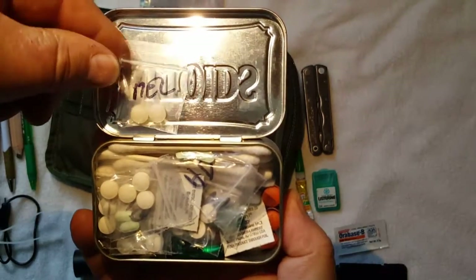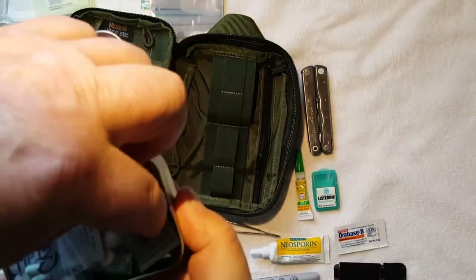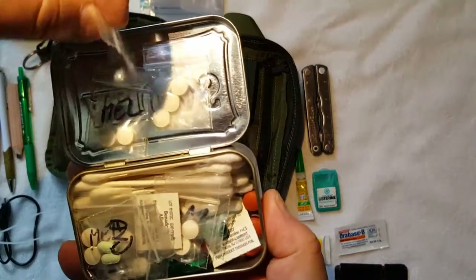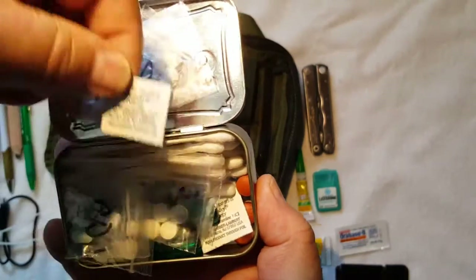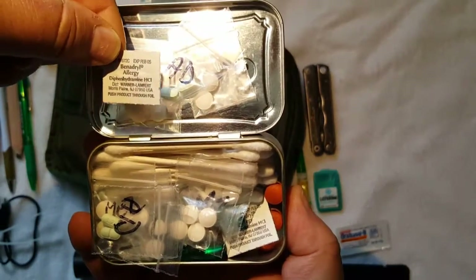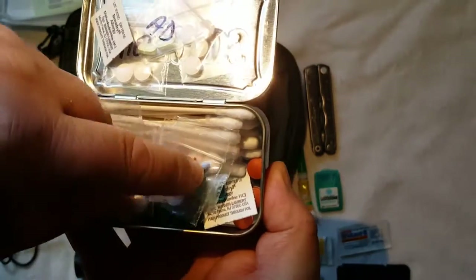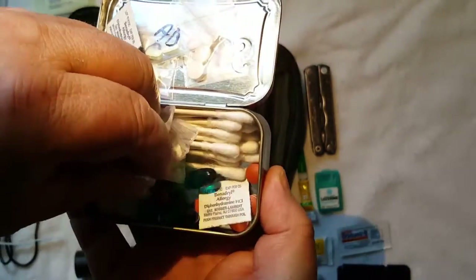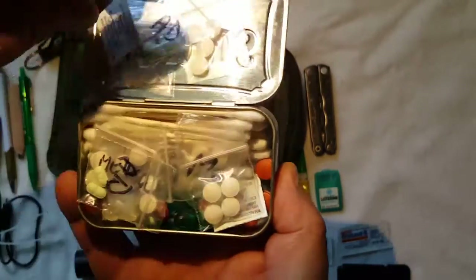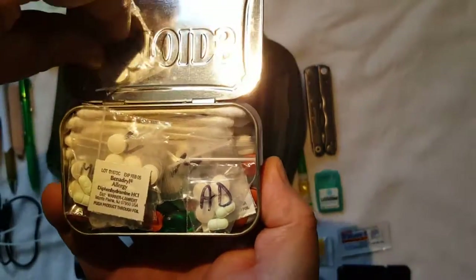In the Altoids tin I keep melatonin because I need that to sleep every night. I keep AD — the anti-diarrhea medicine — if need be. I've got Benadryl for allergies, Q-tips, Aleve, and acetaminophen. It's all kind of in a jumbled state but I can find what I need when I go in there.